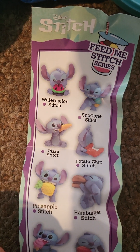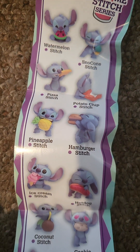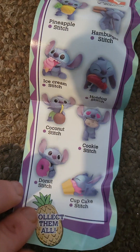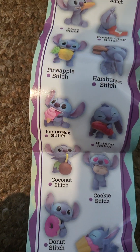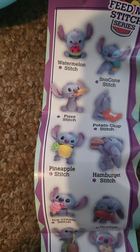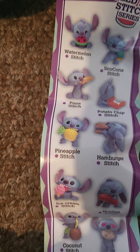So you've got watermelon, pizza Stitch, pineapple, and so on. The hamburger one looks pretty cool. Which one would you like to collect? I do like the rarity, but I also like the hamburger one. And the pizza one I like as well.